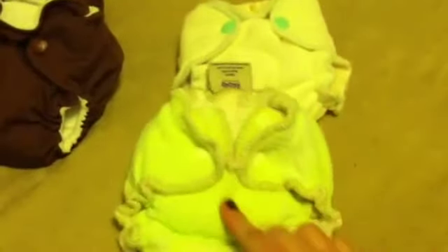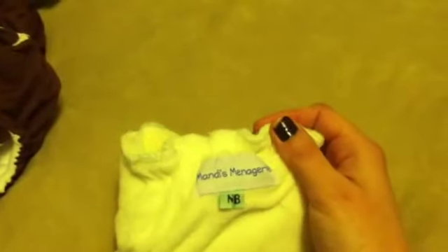All these diapers are already prepped and washed. Here I have two fitteds — this is a Kiss-a-Love fitted with an umbilical cord snap down. It's made by a work-at-home mom; her name is Mandy's Menadry. It's a newborn fitted diaper with bamboo velour — the inside is so soft with extra absorbency and the umbilical cord snap down. This will probably be the first diaper she wears. She's from Hyena Cart and I'll post her link down below.